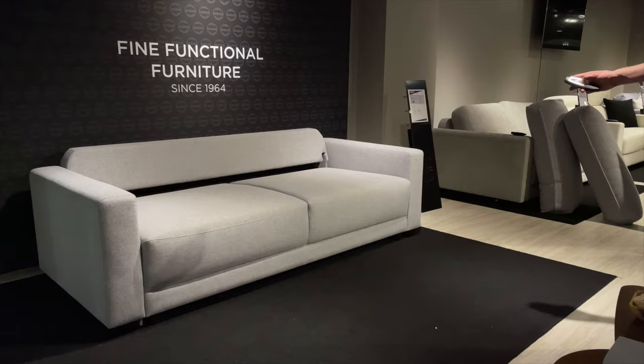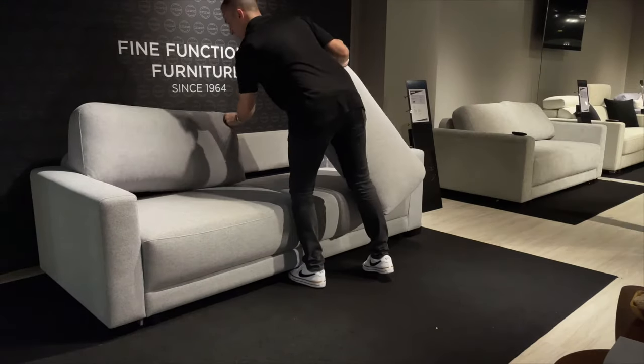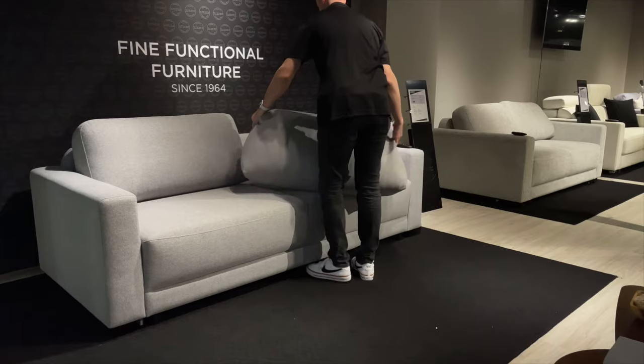Belton will be available in our in-stock program in a king-size and a queen-size power sleeper, as well as manual sleeper options.